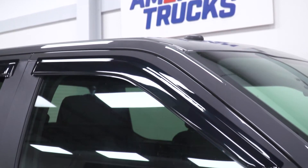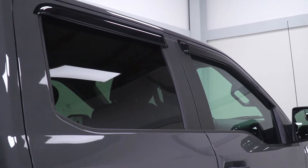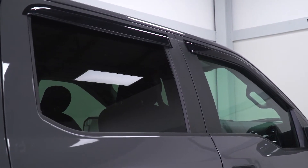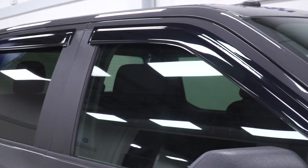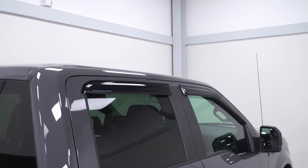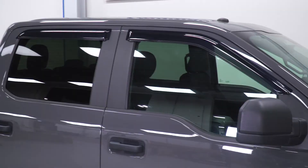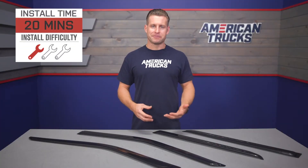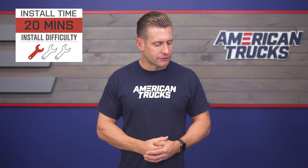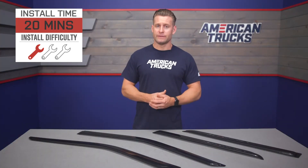Materials with these deflectors are going to be pretty similar across the board no matter how much money you spend — the combination of that injection-molded acrylic build finished off in that dark smoked appearance, which looks great and very stealthy once installed, more so on darker-colored trucks or trucks with tinted windows. This kit includes two fronts and two rears for your SuperCrew or SuperCab F-150 and does not require any drilling or permanent modification. Instead, you simply mount them using the pre-installed 3M tape already located on the rain guards.